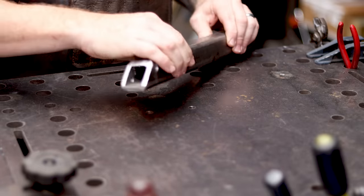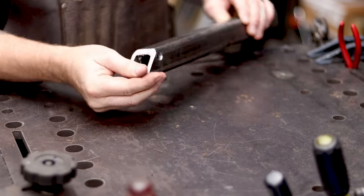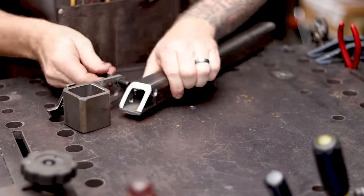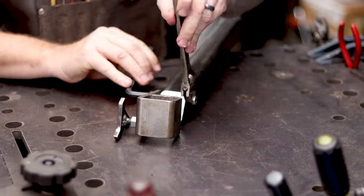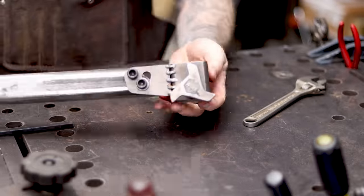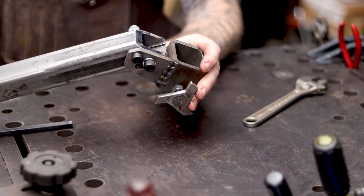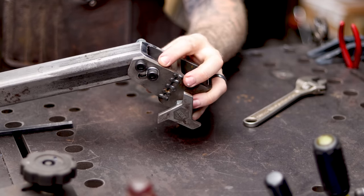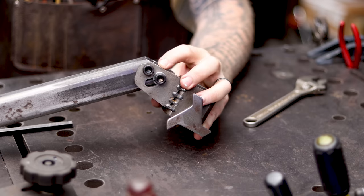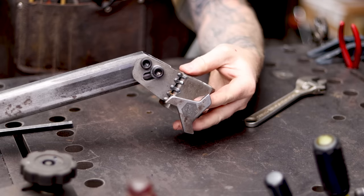Now that we've got that notch cut and deburred nice and smooth, I'm going to go ahead and just reassemble this. Now we have all that clearance — man, I couldn't have planned that any better. Look at how perfect that is, all that clearance now.